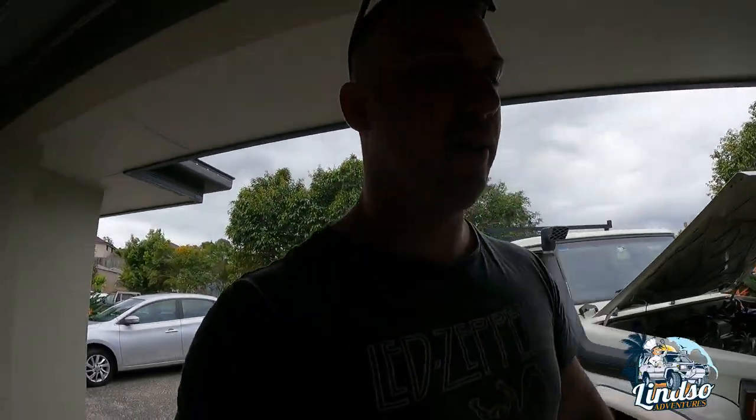Hey guys, welcome to Linzo Adventures. So we're back again for a little episode, but we're not going for an adventure today. We're just doing some mods to my old 75. I'm here at Tim's house because he's got all the tools — Linzo HQ. He's got all the gear, but he has no idea.